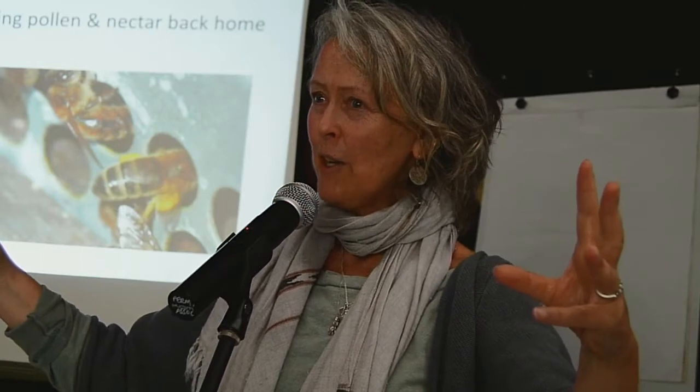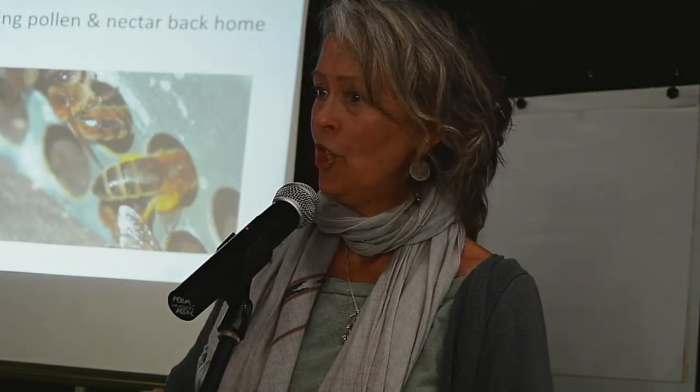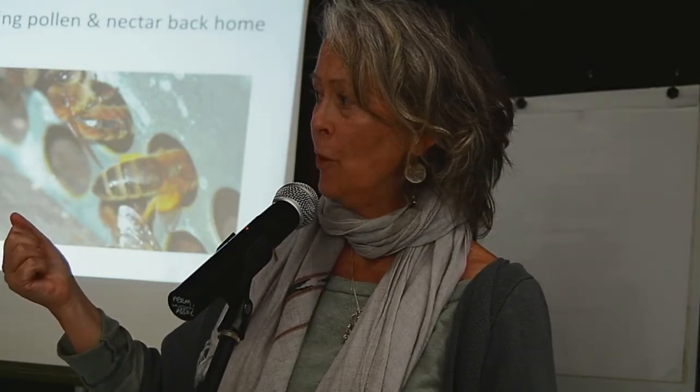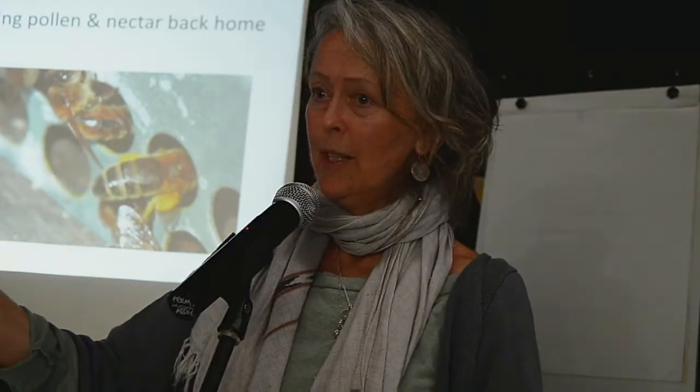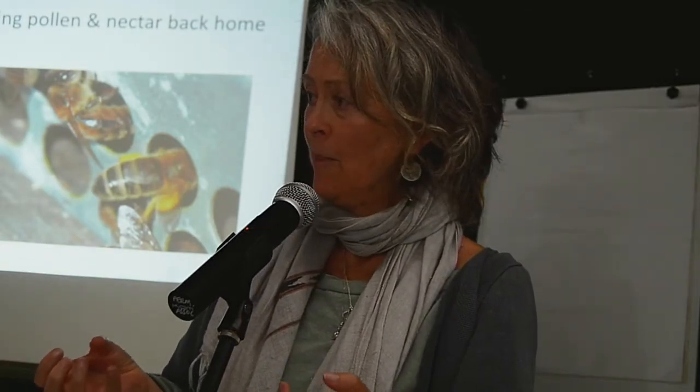The majority of our bees are solitary to various degrees. A true solitary bee is like a single parent — she lays her eggs into a little lump of pollen, provides for them completely, then dies. They then develop on the pollen she has left for them. That's the basic difference between social and solitary bees.